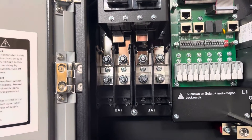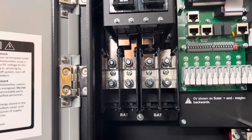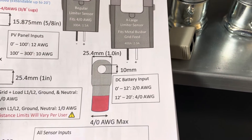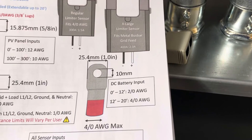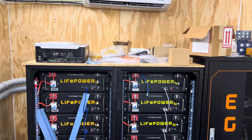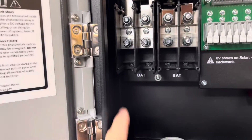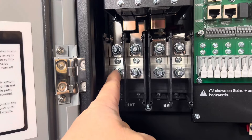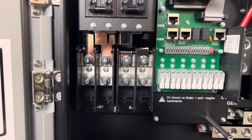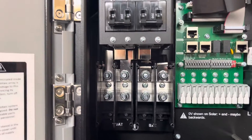Solar has some recommended wire sizes to feed this battery input. According to their chart, 0 to 12 feet is 2/0 copper, and 12 to 20 feet would be 4/0 copper. I'm probably about 13 or 14 feet, so I'm going to run a 4/0 positive and a 4/0 negative from my battery banks into here. Then I'm going to run a jumper from this positive to this positive and a jumper from this negative to this negative, which should give me the full capabilities of battery charging and discharging.